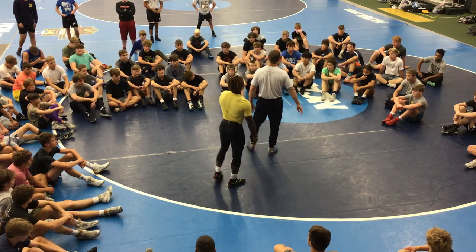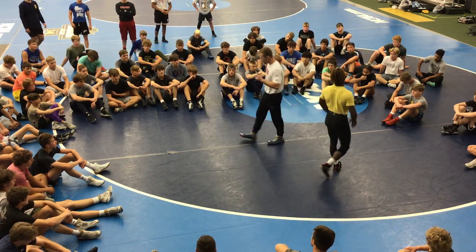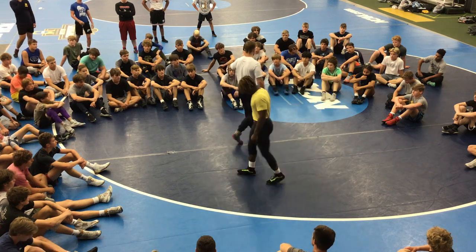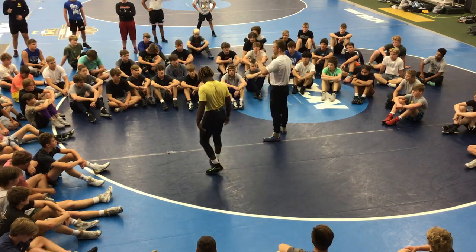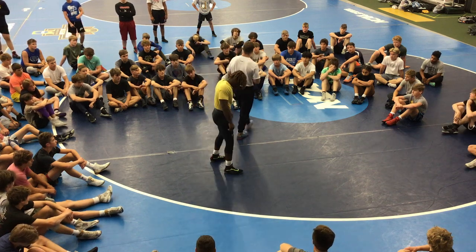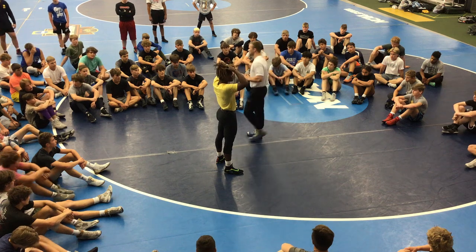This head inside single is my favorite session. I really want you guys to pay attention to this. We already know step one. There are five steps to success with hitting a head inside single chasing — five key steps that you have to do right. If you do these five steps right, you can take down the stud. If you mess up one of these five steps, you're probably not going to take down the stud.